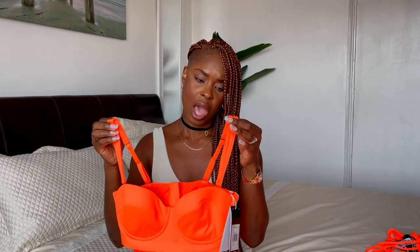It looks really lovely on. The straps are adjustable, and personally I prefer wearing it with the straps on.